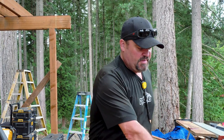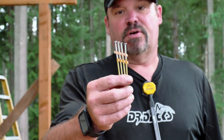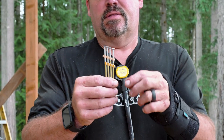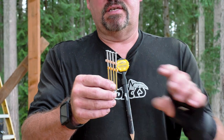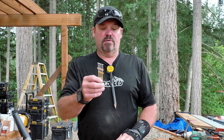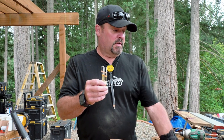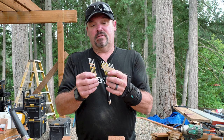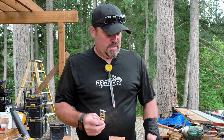So basically what you see here, we have some standard construction nails. These are called collated nails because there's little plastic strips that hold them together in sequence so you can load them into a nail gun. So a lot of the nails that we use are used in a nail gun. There's different types of collated nails — there's paper collated nails and there's plastic collated nails.